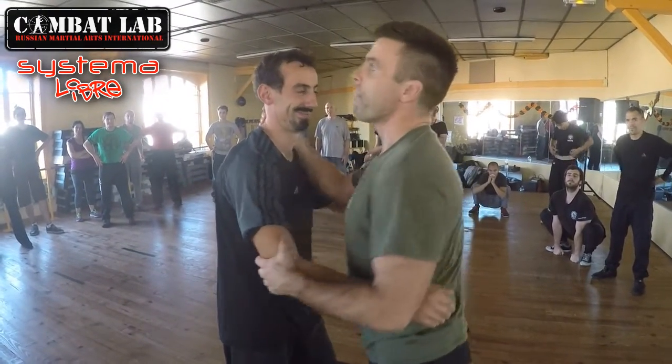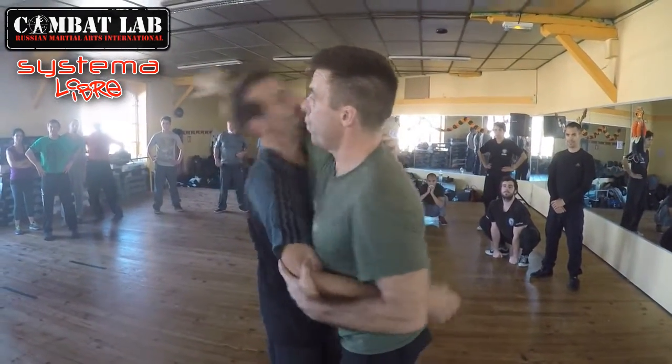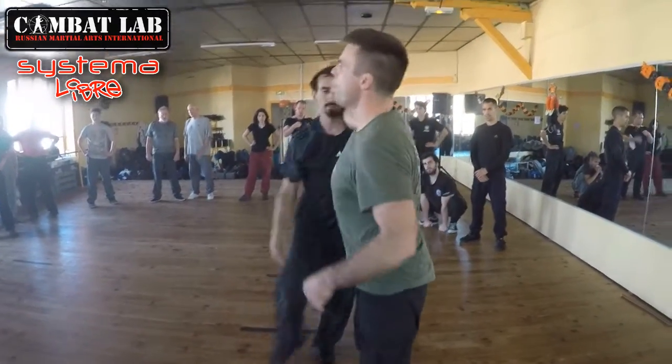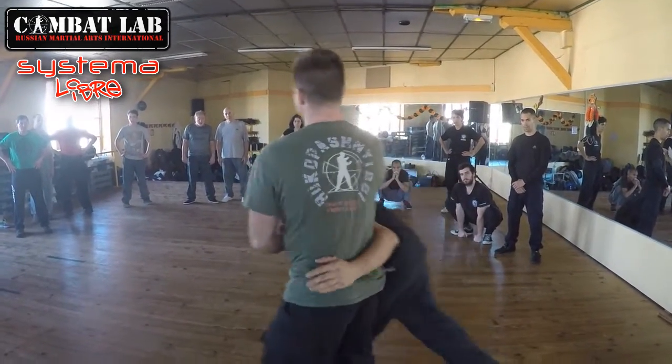I think this was just before he told me to punch people on the nose because their eyes water. So from here: one, two, three. One, two, three. Now it's all one movement. One, two, three.